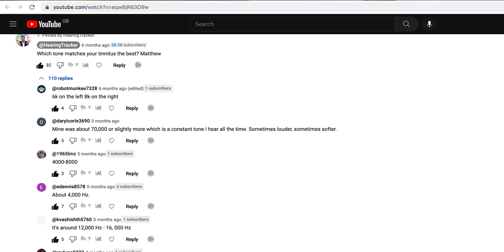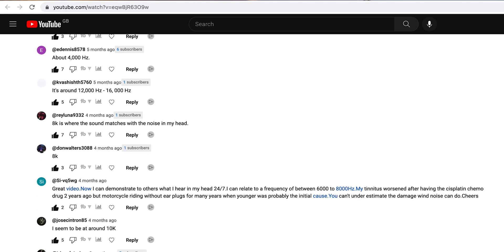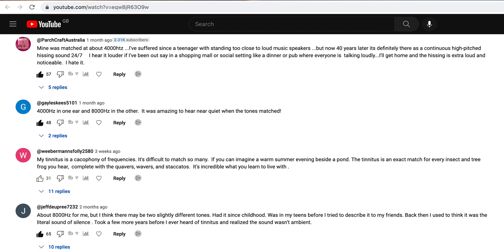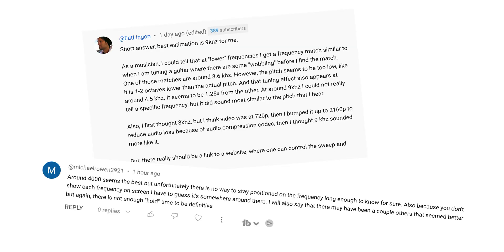One thing that is undoubtedly clear from reading through your comments is that there are so many of you out there with a similar type of tinnitus to me, and some of you with very interesting cases and stories about your specific tinnitus too. I do hope that those of you that need it are seeking the right advice. There were also a few comments on that video suggesting that more detail was needed with labeling those tones.